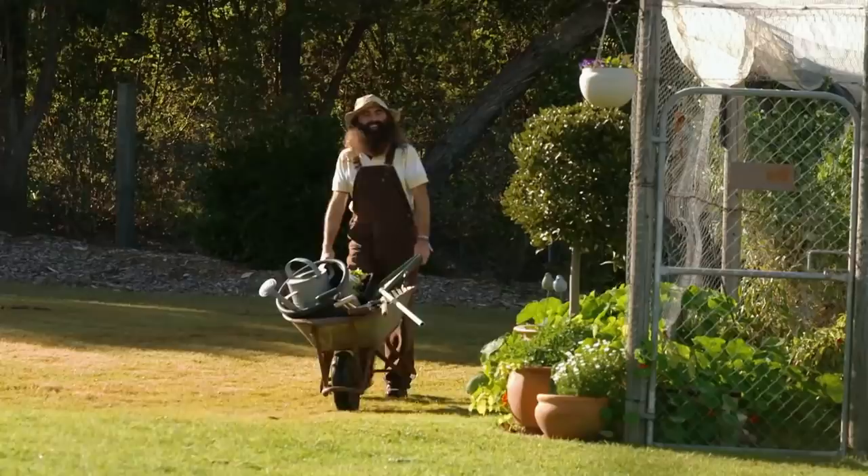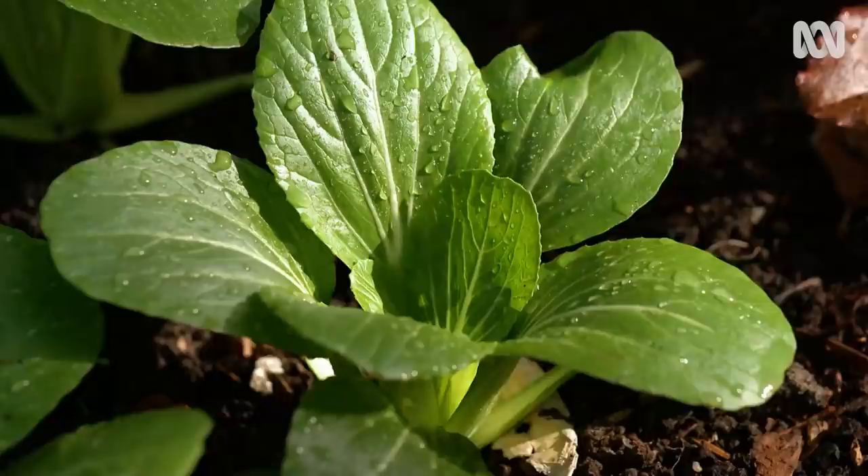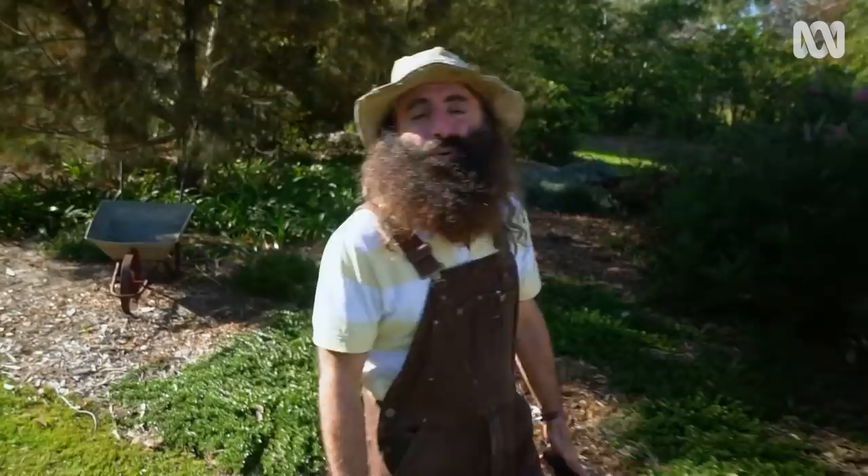In a big, productive backyard, there's always work to be done. Spring brings with it a lot of new growth and the soil is warming up for a bumper summer crop. I'm spending some time on a few simple yet important jobs you can do in a day to ensure your hard work all year keeps paying off.